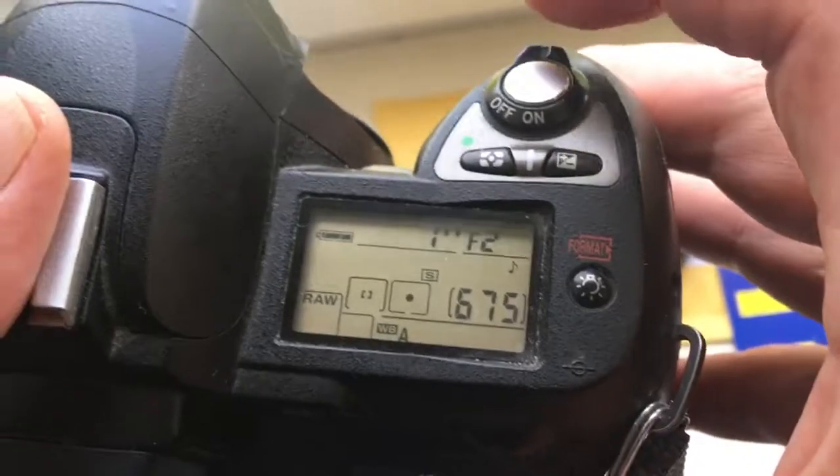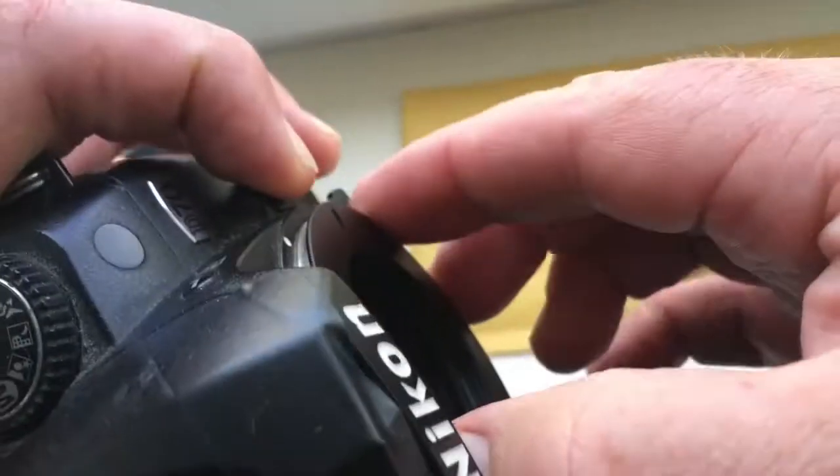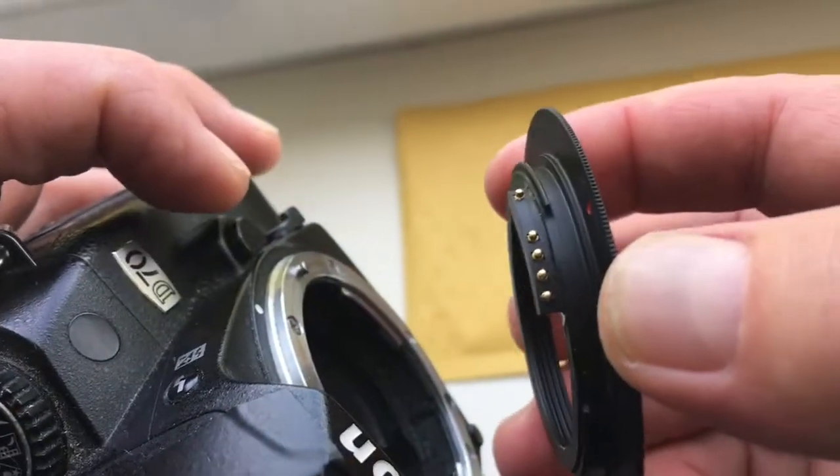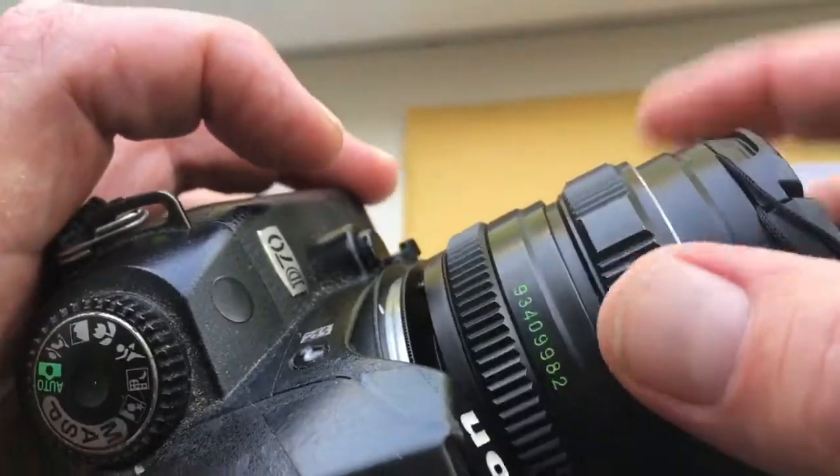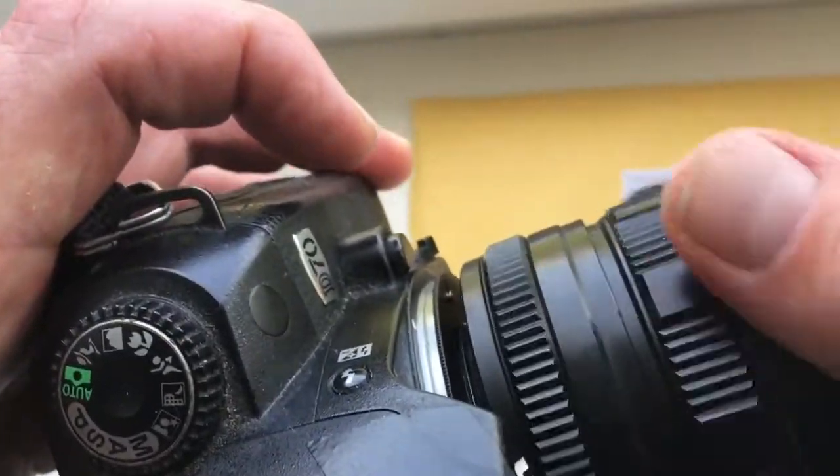Look, first you install the adapter with chip. And second, install the lens.